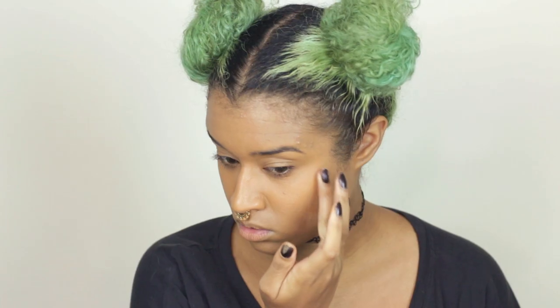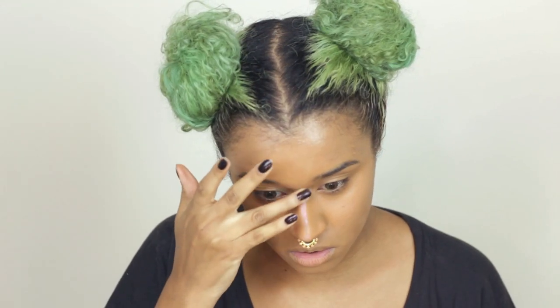Now I'm going in with this cream highlighter that you saw in my ColourPop video — it's just a highlight that has reflective purple glitters in it, and it's the perfect thing to use as a base for any sort of purple highlight that you want. Since this look is very purple, I'm starting out with this as a beautiful glowing base.